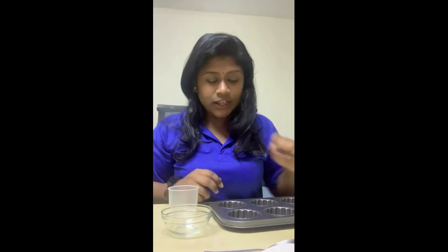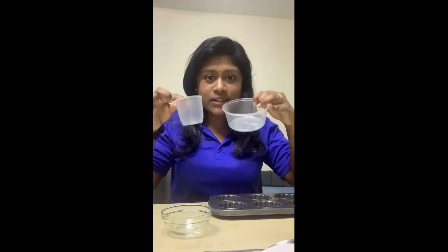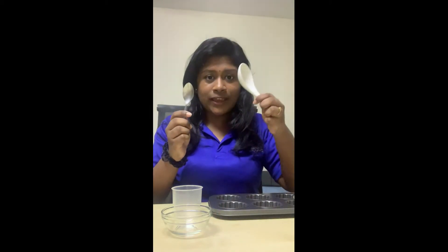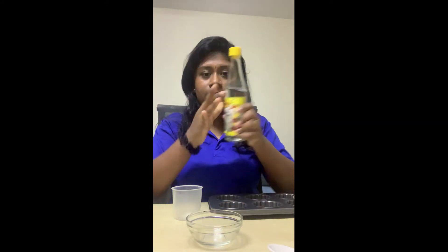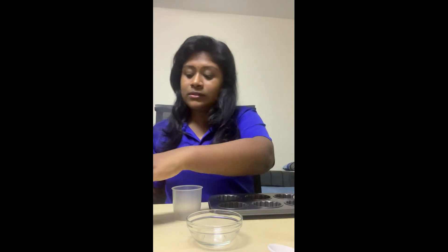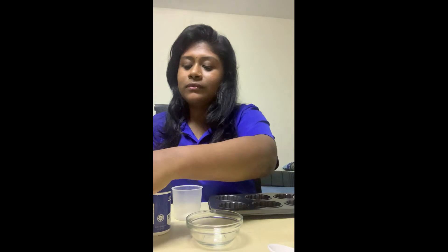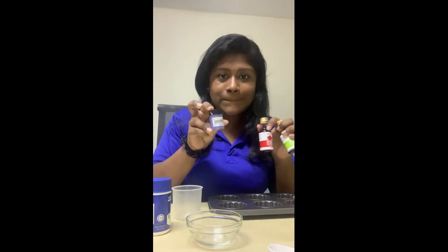Here's what you need. You need a muffin tray. If you don't have a muffin tray, don't worry — you can use empty takeout containers like this. You'll need two spoons: a teaspoon and a slightly bigger spoon like this. You'll need a bowl, vinegar, and baking soda — you'll need loads of baking soda. You'll also need food colouring, or if you don't have food colouring, that's okay, you can also use paint.